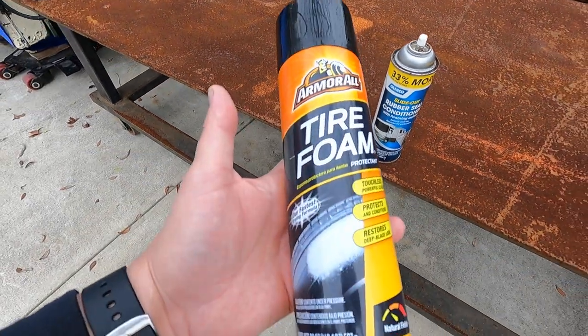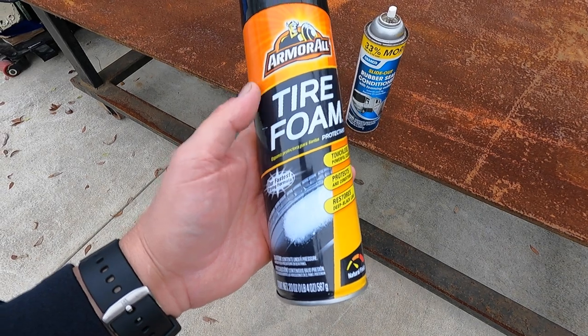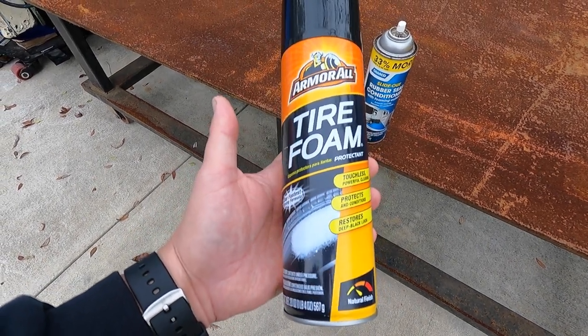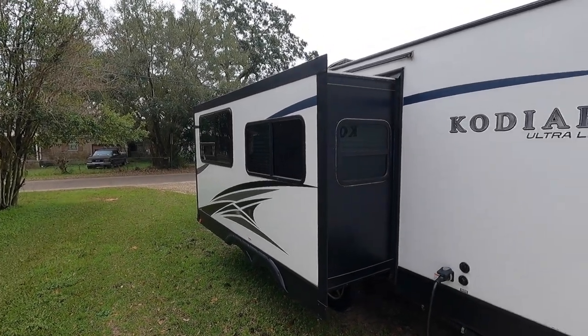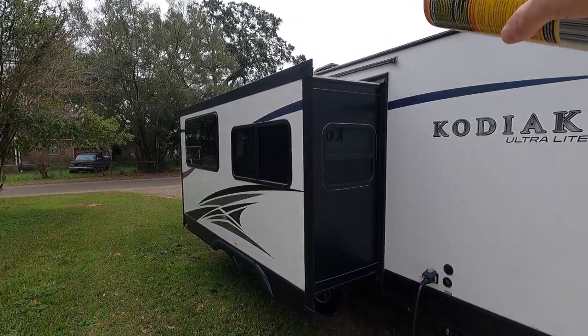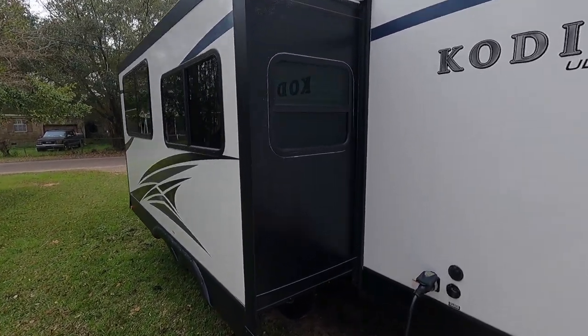Honestly, the Armor All is a little bit cheaper as well. I use it both for the slide out seals and on the Goodyear tires on our camper. This is definitely a job where you're going to have to have a ladder so that you can get up to the top seal and the top of the side seals. But we'll start off on this side and come in here and give it a closer look.